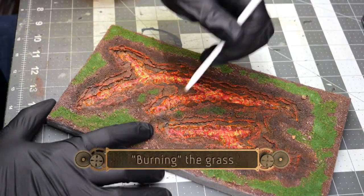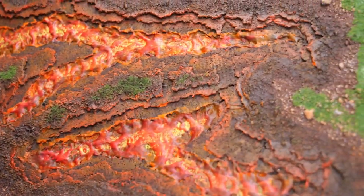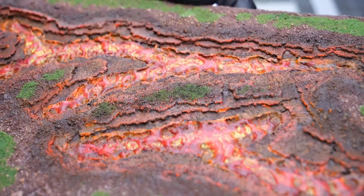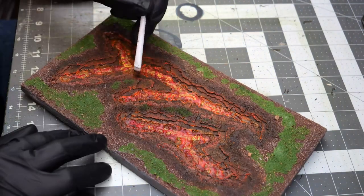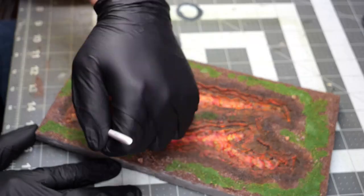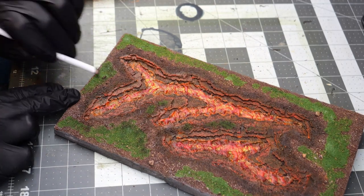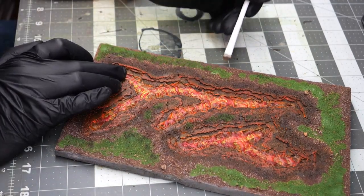Once that's done, I create a burnt look by starting from the lava and working towards the center of the grass tufts, using some raw umber to make it look like the ground has been scorched and the grass has started to burn. This also helps blend some of the coloration and makes it look like the lava is continuing to spread and scorch and burn the earth around it.